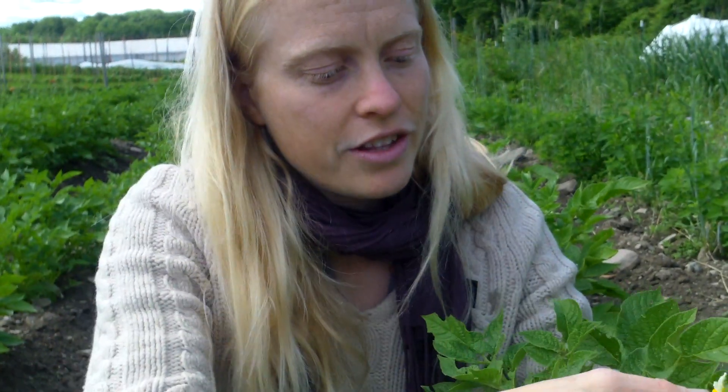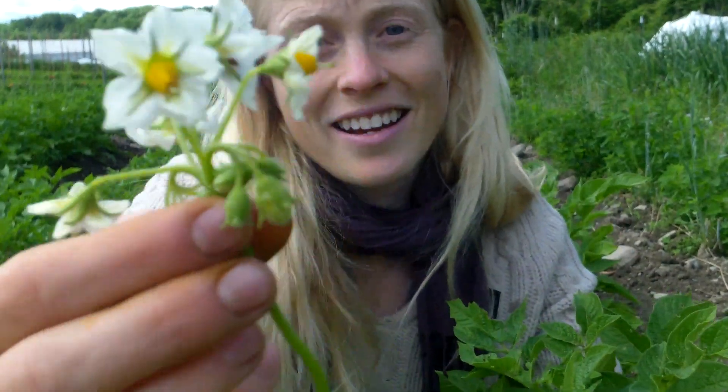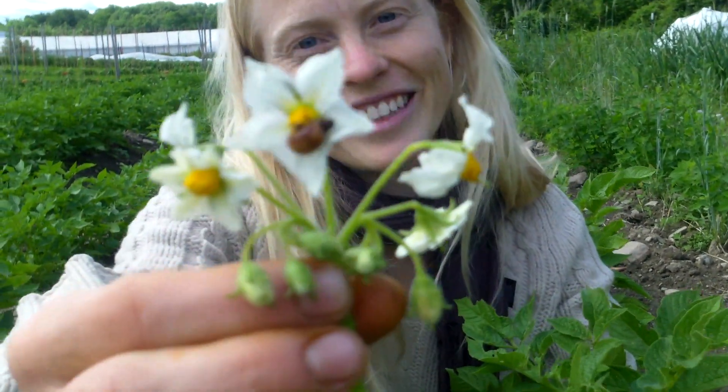I found this one earlier sitting on a potato flower. How lovely. But, alas, we must squish them.